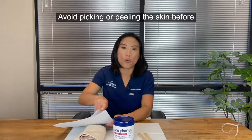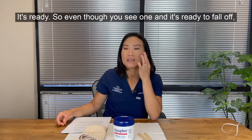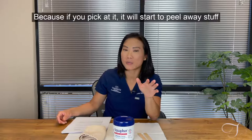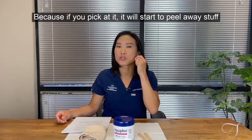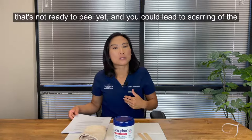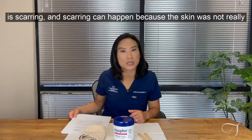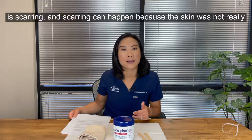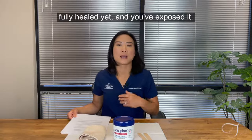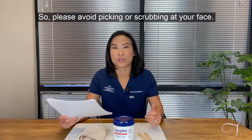Avoid picking or peeling the skin before it's ready. Even if you see a piece that looks ready to fall off, don't pick at it — it will start peeling away skin that isn't ready yet, and you could cause scarring. Scarring is one of the complications that can happen after laser resurfacing, and it can occur because the skin was not fully healed when exposed. Please avoid picking or scrubbing at your face.